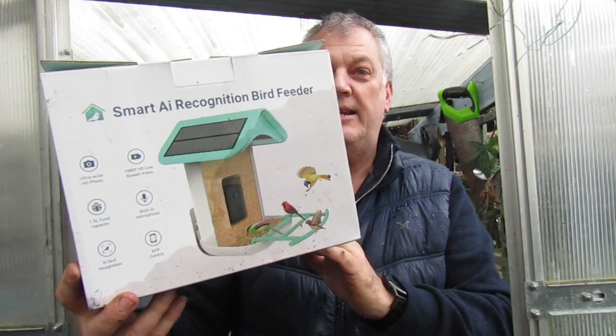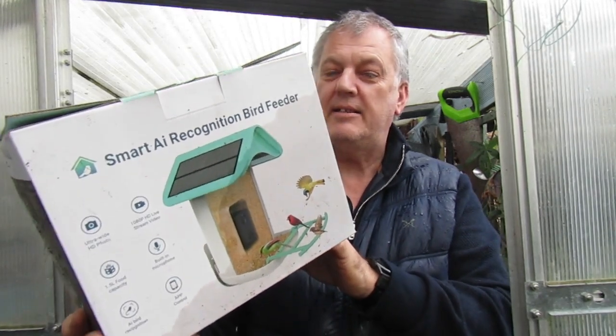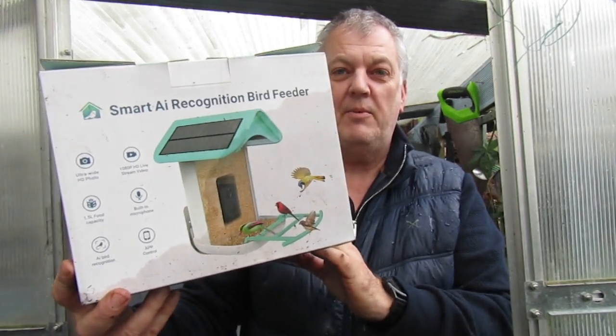So that's quite interesting, I'm quite looking forward to looking at this. Let me show you what we've got in the box.